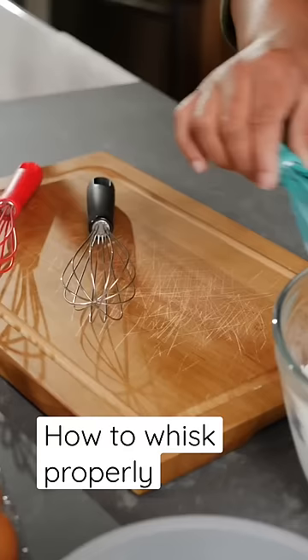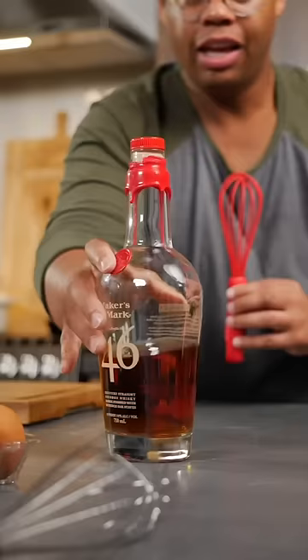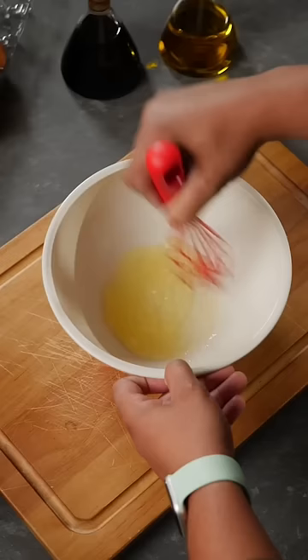If whisking is a workout, you're doing it wrong. Let's get down to some whiskey business. This is about to make your life so much easier.